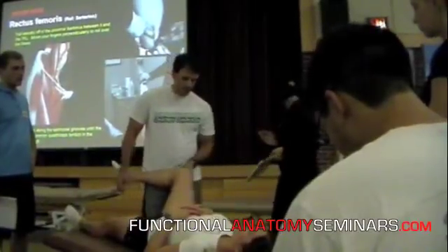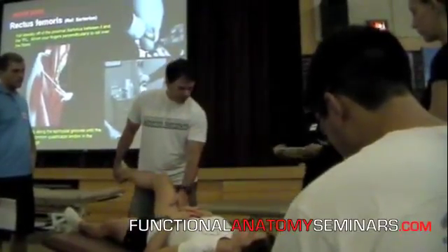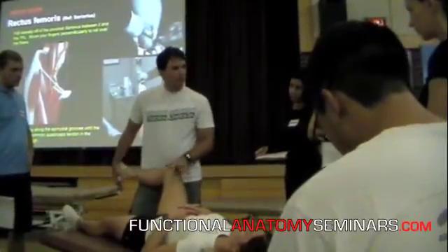To find our way down the rectus femoris, we're going to do just like we did with the sartorius — we're going to put the muscle on stretch.